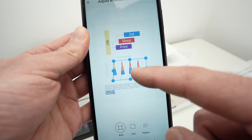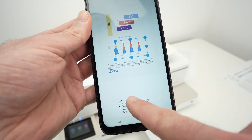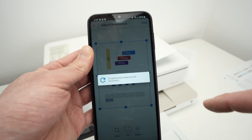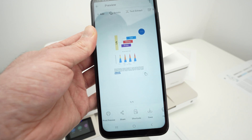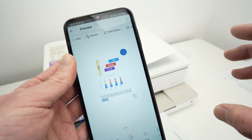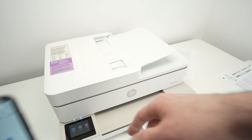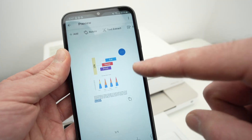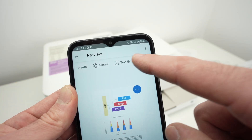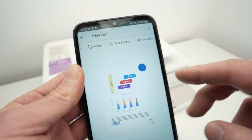You're going to get a square around something in your scan — press Full so the full image is saved. Then press the Next button. You have a few options: Add, which lets you add multiple pages so everything is combined in one PDF file — just put the next page in the scanner and press the plus button. You also have Rotate if the rotation isn't right, Text Extract if you want to extract text, and Scribble if you want to make annotations or drawings on your scan.